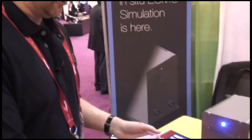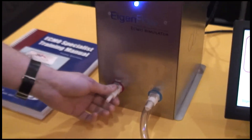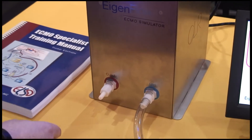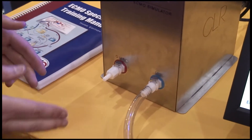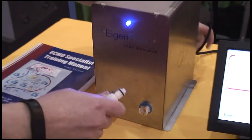If you look down here at the eigenflow, we've got a venous side and an arterial side marked by blue and red. What we would do is we would take the ECMO circuit, cut it into two different places, and then insert inline from the back.